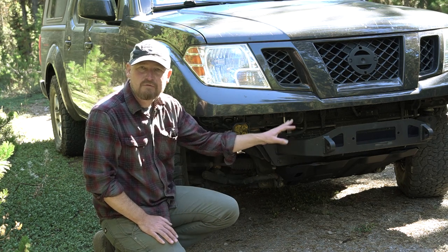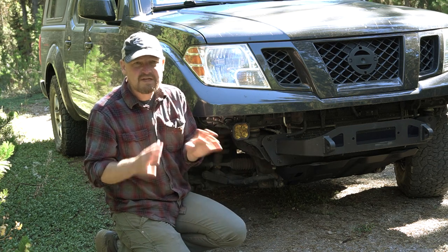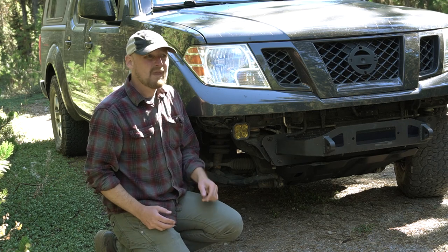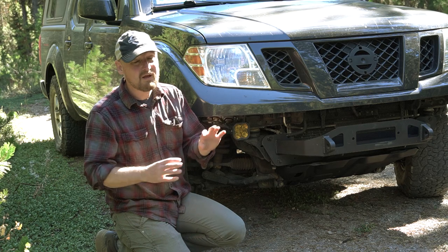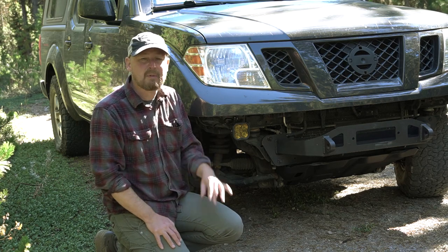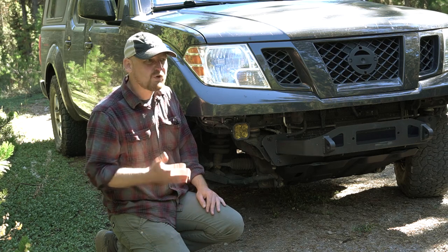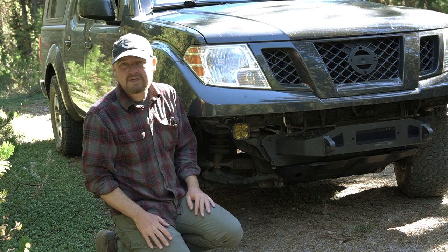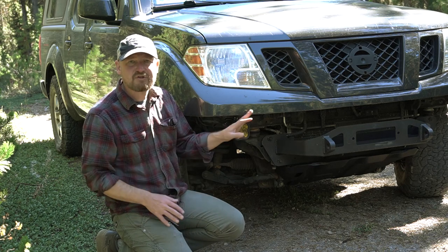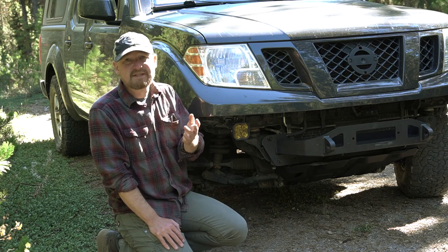I still need to figure out what winch to put on here. I asked on Instagram and got mixed responses. Many people say go with Warn for 100% reliability, but a lot of people say they've had excellent luck with the budget Harbor Freight winches, and many are interested in seeing me run one to see how it goes. There's also Rough Country and Smittybilt — those seem to be the main four that come up regularly. Comment below with your thoughts. I probably won't get that done before Expo, but I may do some additional research while I'm down there.